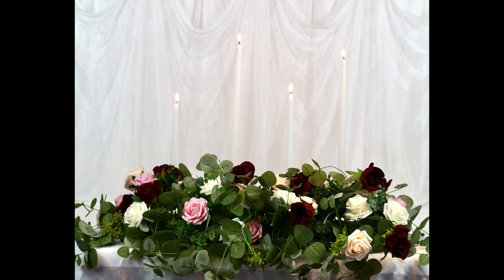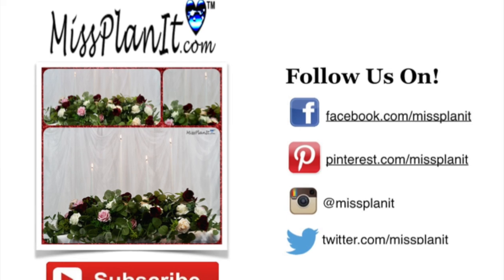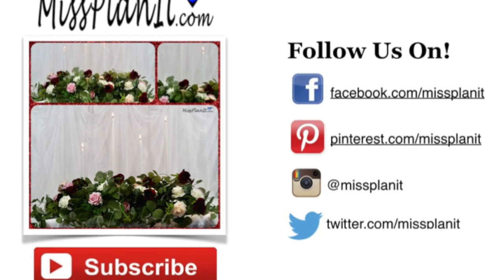Don't forget that if you would like written and picture instructions for every project, head on over to our website, missplanet.com. If you haven't checked out our website, what are you waiting for? There are awesome ideas, awesome blog posts — just all of the things I can't fit into a weekly video tutorial. You can also put in a project request because we love to help you create the projects of your dreams. And with that being said, until next week, always remember: when every penny counts, count on Miss Planet. Please take care of yourself. I'll see you soon. God bless.